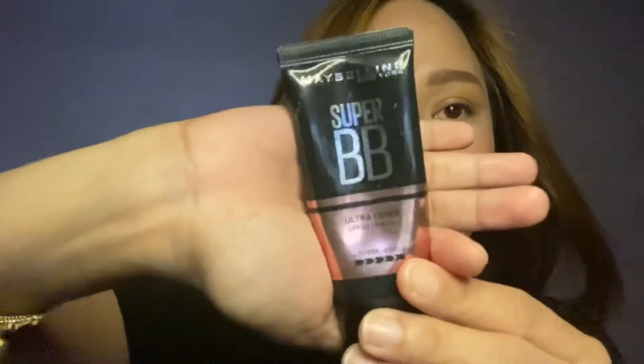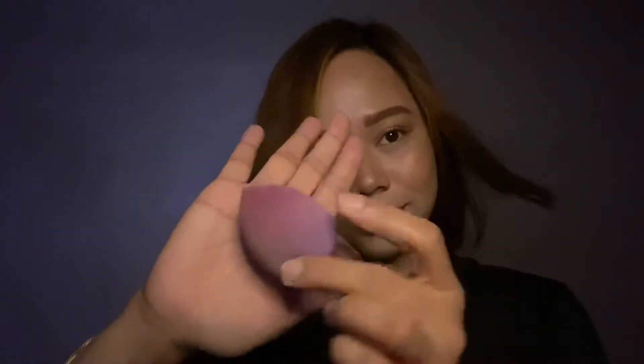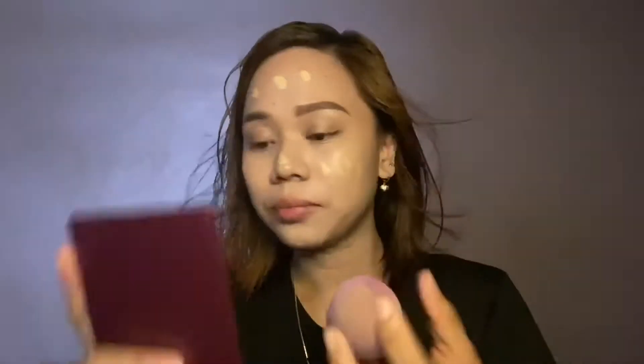Starting off with my base, I'm using the Maybelline Super BB foundation in the shade fair. Usually I would choose a shade that is two shades lighter than my skin tone because I do have combination and oily skin. I'm just using the beauty blender, dabbing it in to have an even finish.